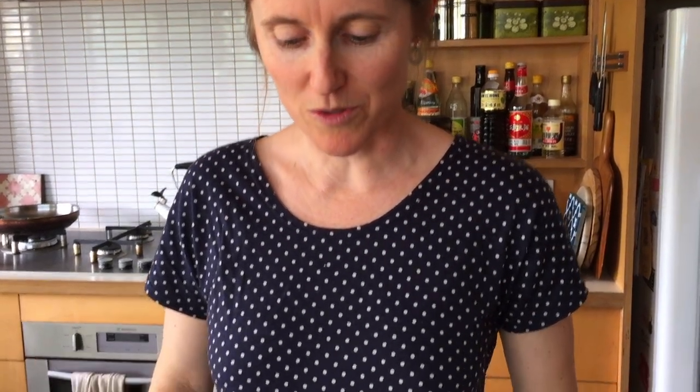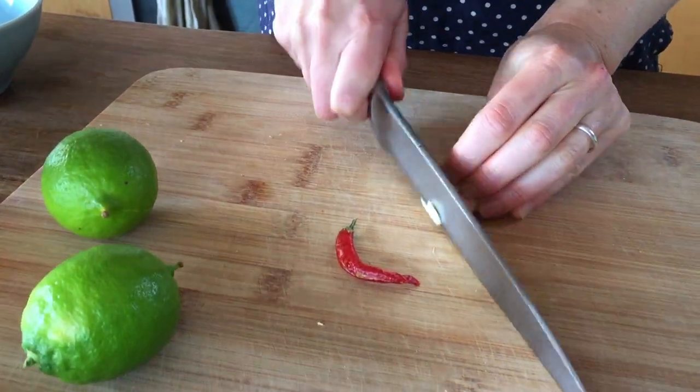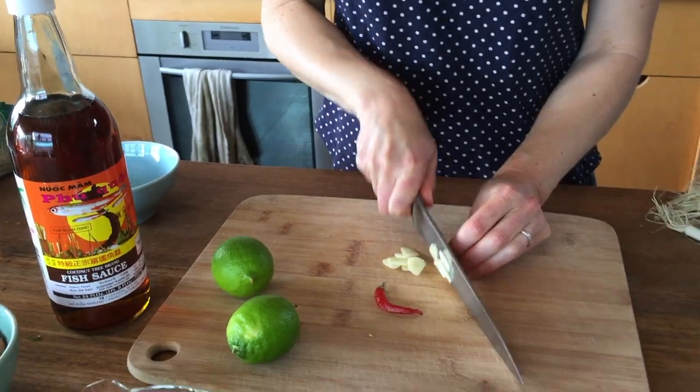The fish is marinating in the fridge now and I'm just going to make the classic Vietnamese sauce. It's equally good for rice paper rolls or salad dressings. It's just garlic, chili, fish sauce, sugar and lime or lemon juice.